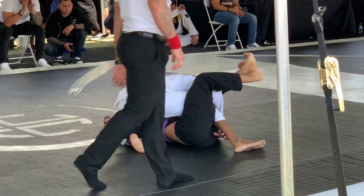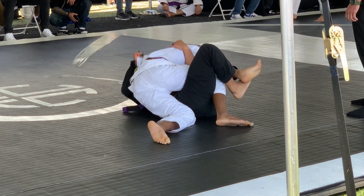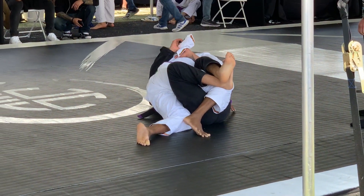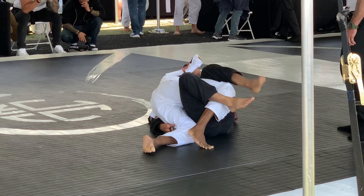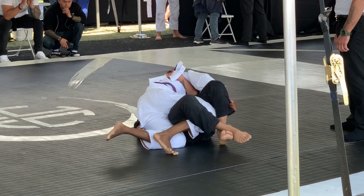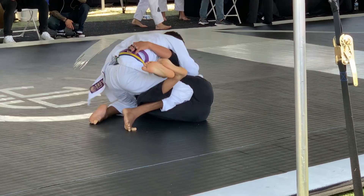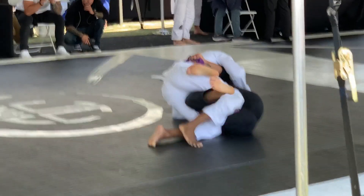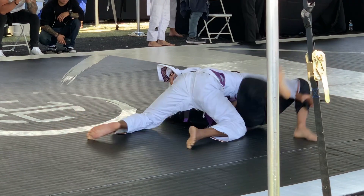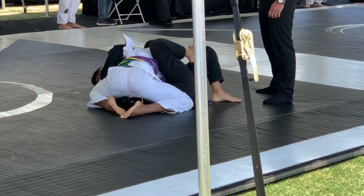I wasn't able to solidify the knee-on-belly points and he gets me back into half guard. He feeds the lapel to his far hand, but I'm putting a lot of pressure on his face in a smashed half position — one I really enjoy. I grab the pant leg, try to free my leg and go to mount, but he rocks me back and I settle back into smashed half. I push the leg and execute a beautiful back-step pass, securing three more points for the pass into side control.